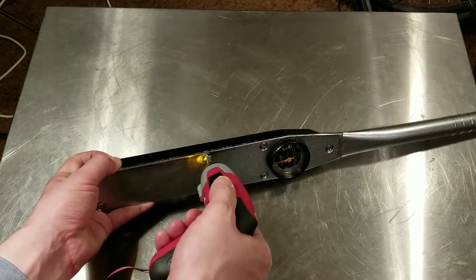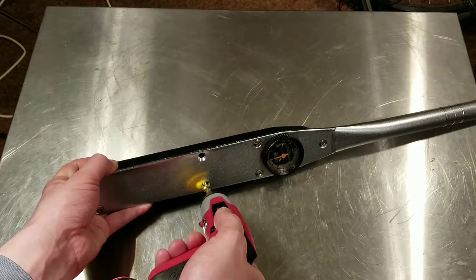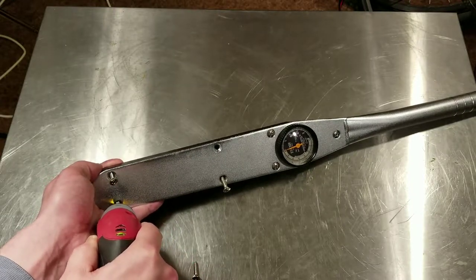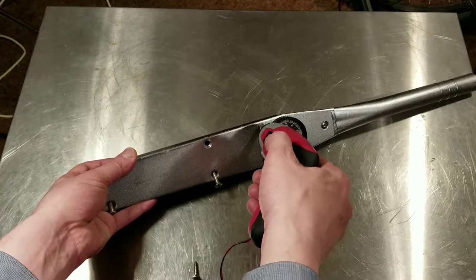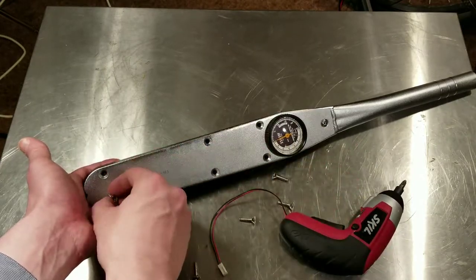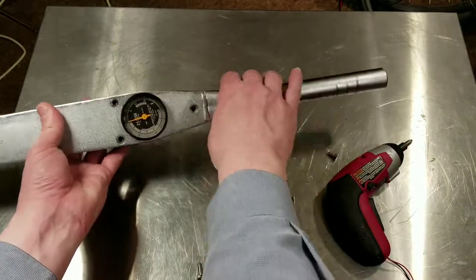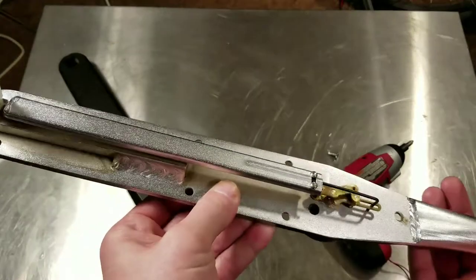Nice chrome-plated screws on this, and they're actually pretty long — really thick, heavy-duty screws, way more than necessary for a plastic bottom, but that's nice to see. There's one short one in the back. So this little cover straps away, and this is what's inside.